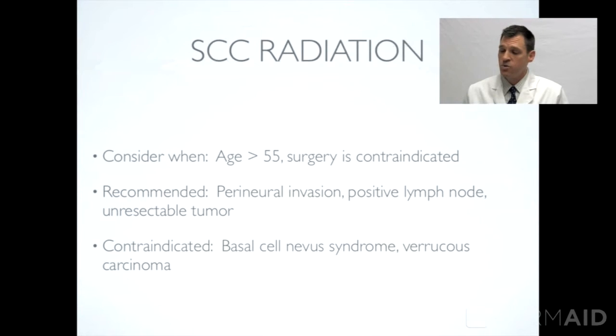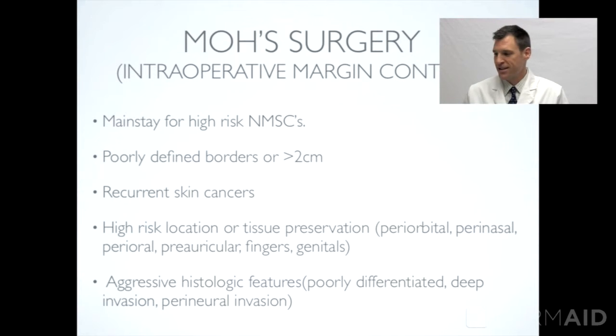There are a few cases when you don't use radiation, and these are fairly rare. One is a subtype of cancer called verrucous carcinoma, and the other is a rare condition called basal cell nevus syndrome. Those are rare, so we just mention them for completeness.